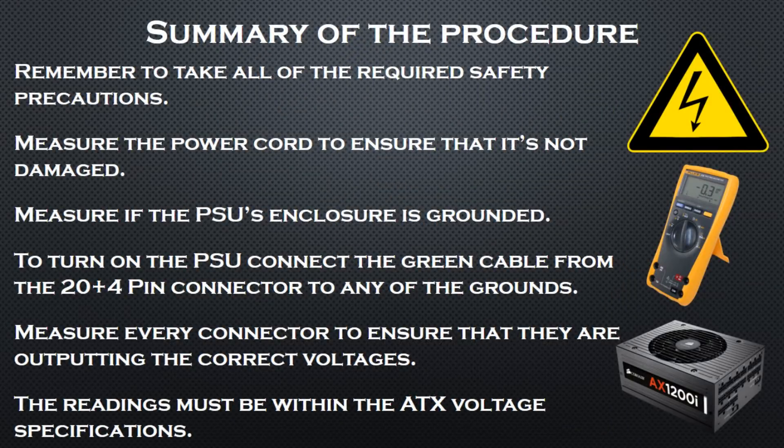Let's make a quick summary of the procedure. Remember to take all of the required safety precautions; measure the power cord to ensure that it's not damaged; measure if the PSU's enclosure is grounded; to turn on the PSU, connect the green cable from the 20+4 pin connector to any of the grounds; measure every connector to ensure they are outputting the correct voltages; and the readings must be within the ATX voltage specifications.